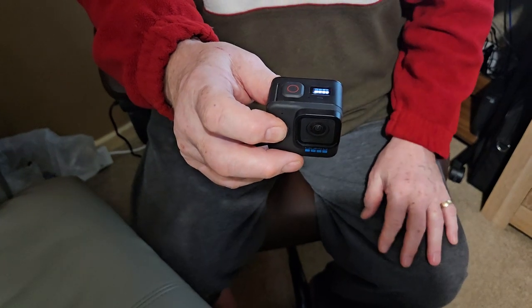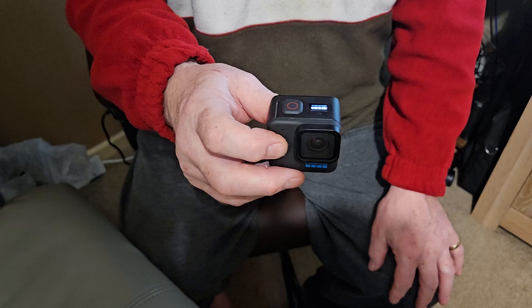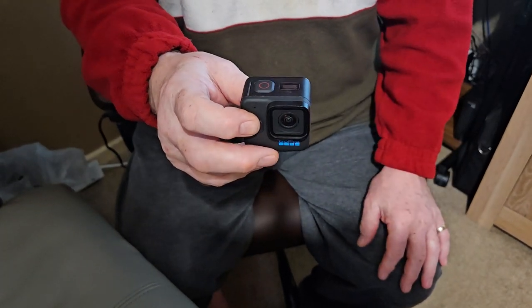I have done a manual update as per the instructions from your tech team and it hasn't resolved the problem.